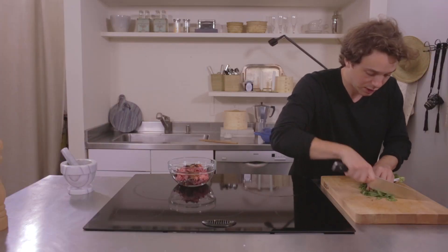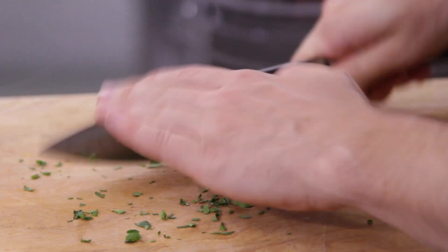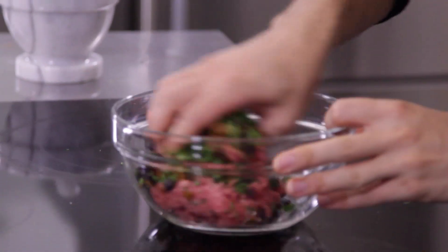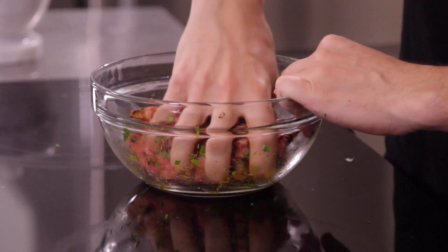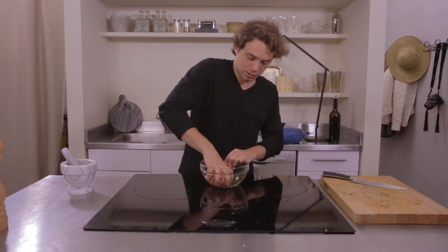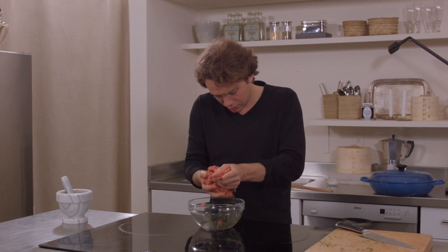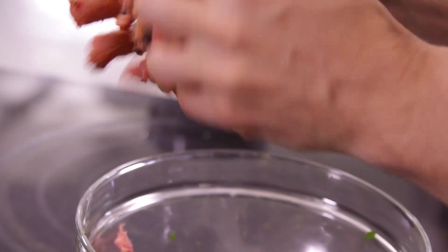Just a little bit of cilantro. Mix it around. We've got curry powder, paprika, salt, pepper, raw garlic, reconstituted currants, cilantro, paprika. It's amazing. Now you just want to make sure that the mixture is throughout. Those spices smell so great.